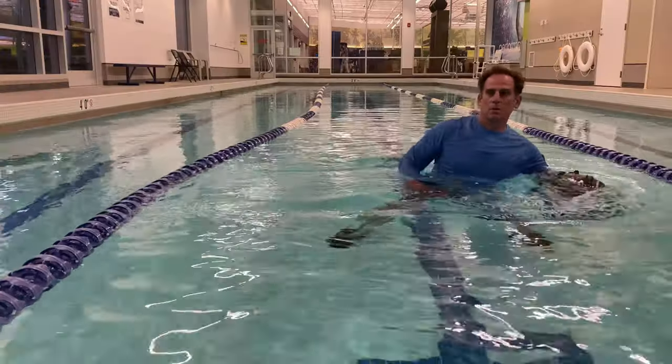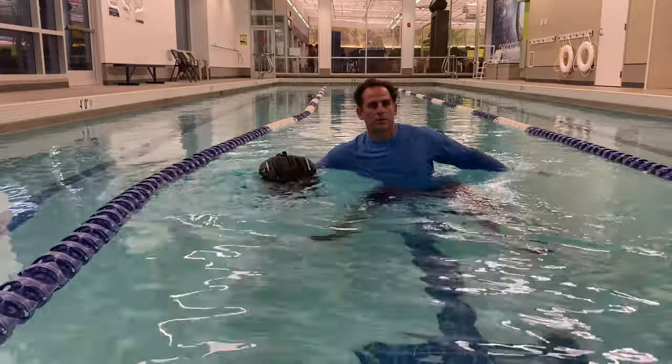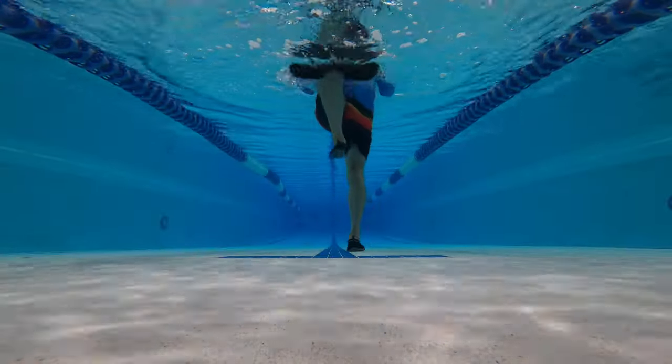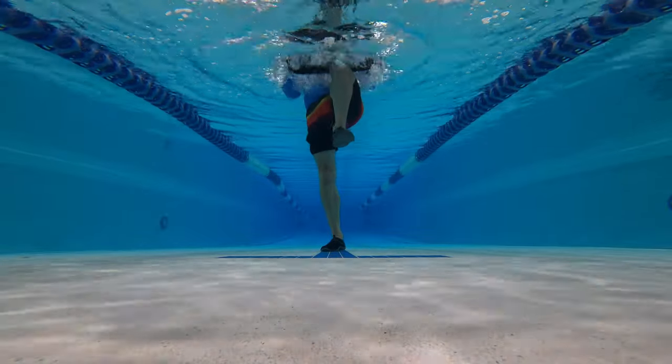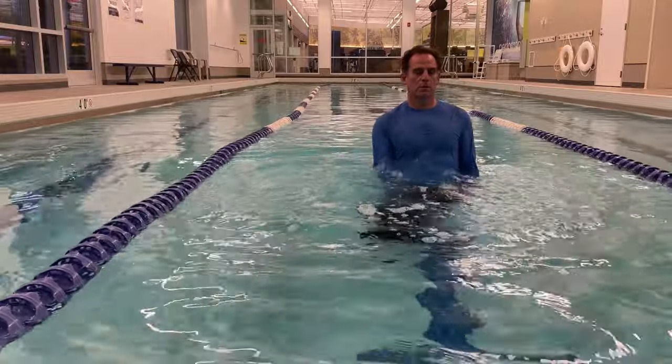Today's routine incorporates 22 exercises you can do in almost any swimming pool for a total body workout and no wet hair. We'll start with a few warm-up exercises, then move into progressively harder drills as the routine goes on. The list of exercises and routine can be found at AquaBlastFit.com.